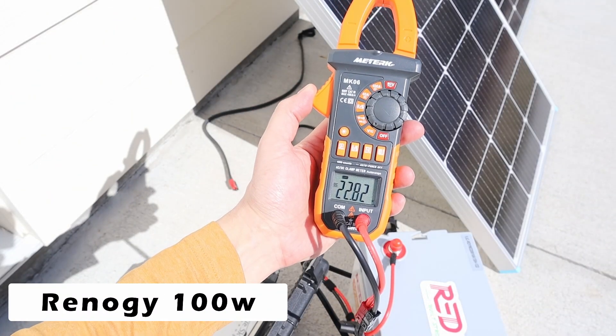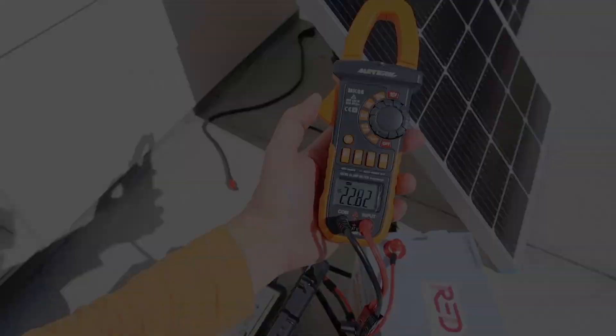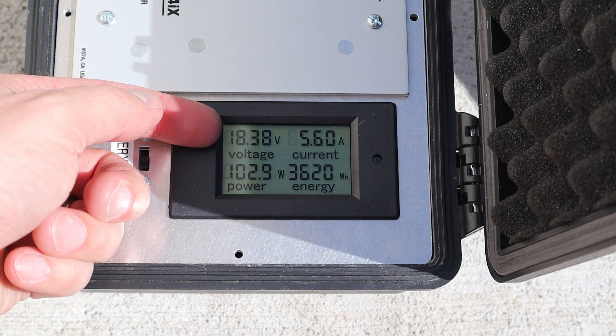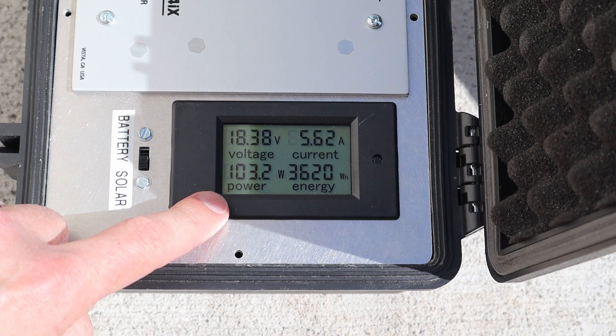We'll start our testing with the Renogy 100 watt panel. You can see the VOC is 22.82 volts. With the Renogy 100 watt solar panel connected up, we are getting 18.38 volts at 5.6 amps — right around 103 watts.